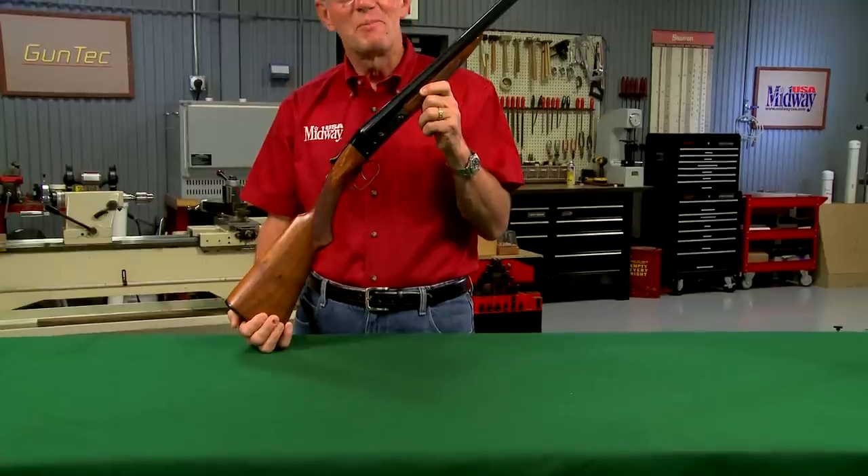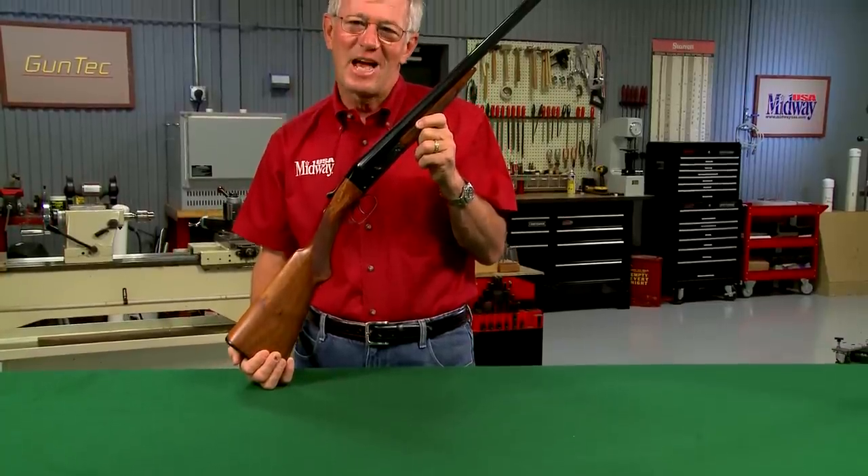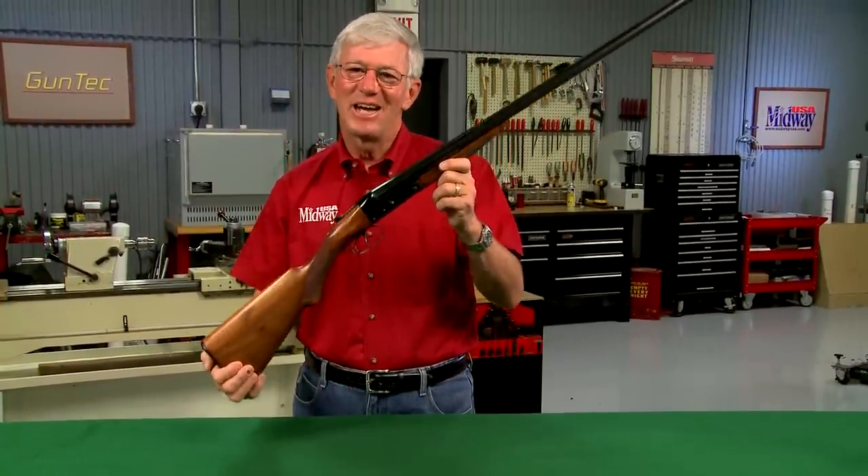Converting the stock on a shotgun from a pistol grip to a straight grip design is an easy process. Let me show you how it's done.